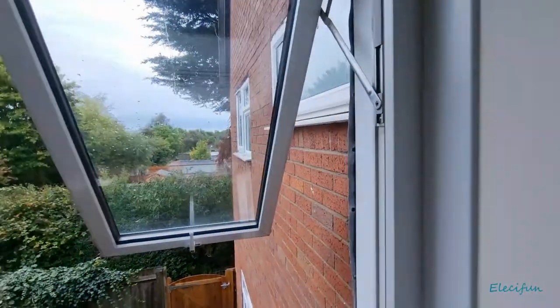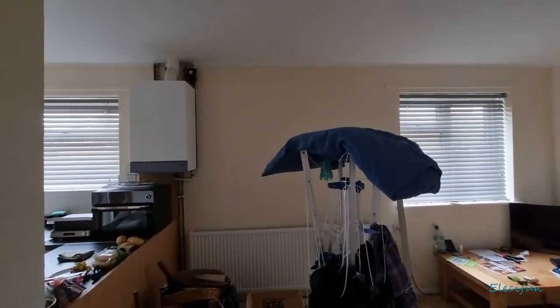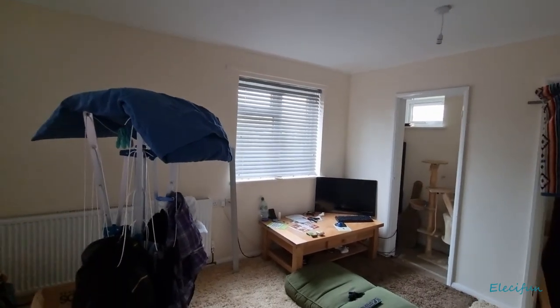Anyway guys, that is a quick little tour of the place. It's nothing special, but it's got heating, it's insulated from noise with the double glazing, and it's also insulated from the elements — and that's all I need. I don't need much. Thanks for watching guys and I'll see you in the next one.